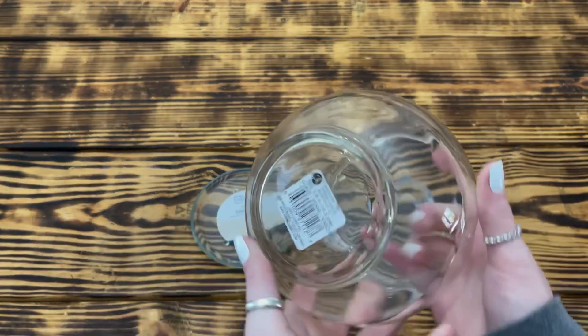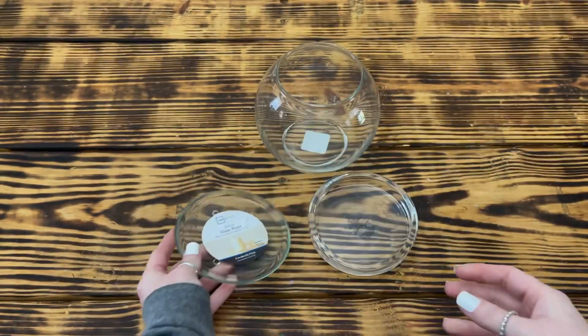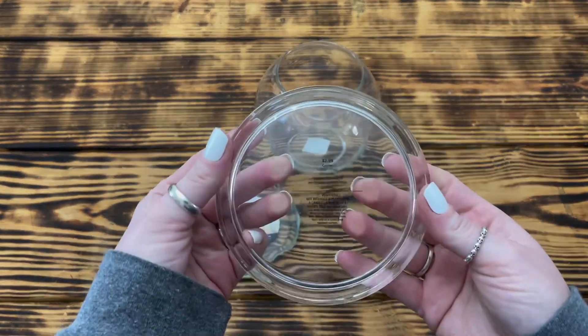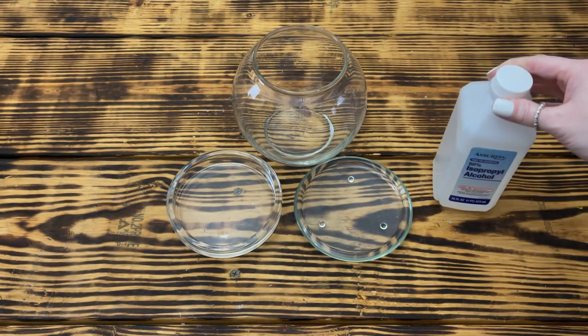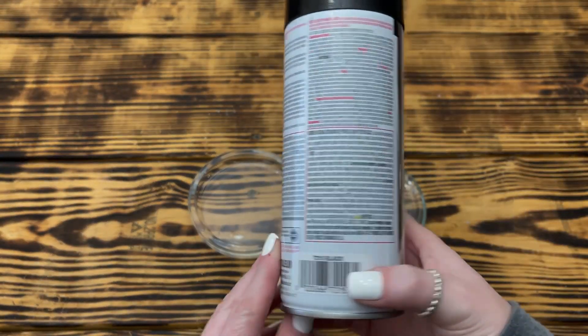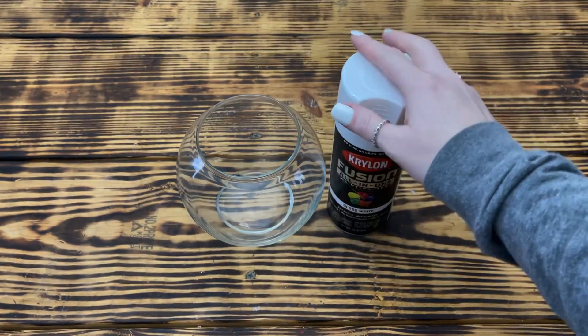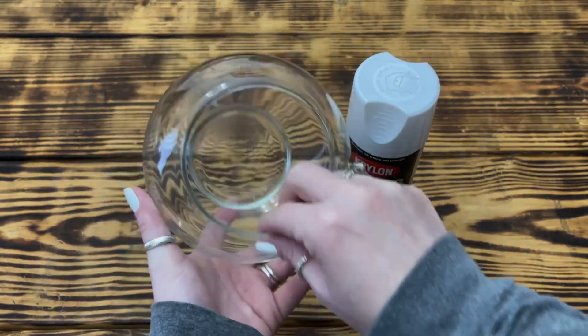For the first DIY, I used a five inch round glass vase from Walmart, a five inch candle plate also from Walmart, and a four and a half inch candle dish from Hobby Lobby. The first thing I did was clean all the glass with rubbing alcohol. I then painted the bottom of the two candle dishes with Rust-Oleum hammered spray paint in black, and painted the inside of the round vase using Krylon Fusion spray paint in gloss white.